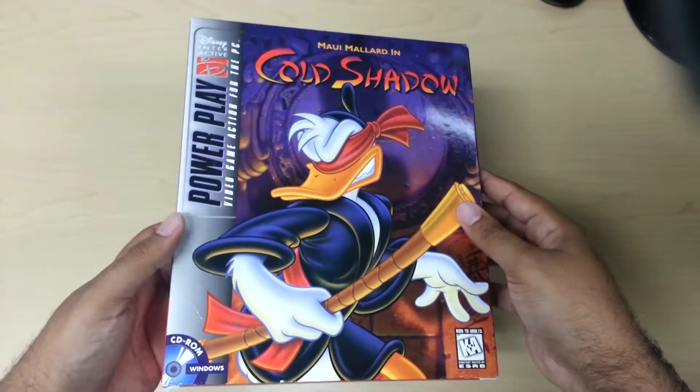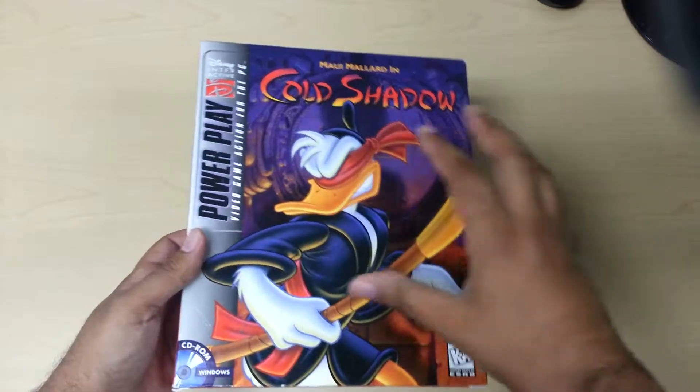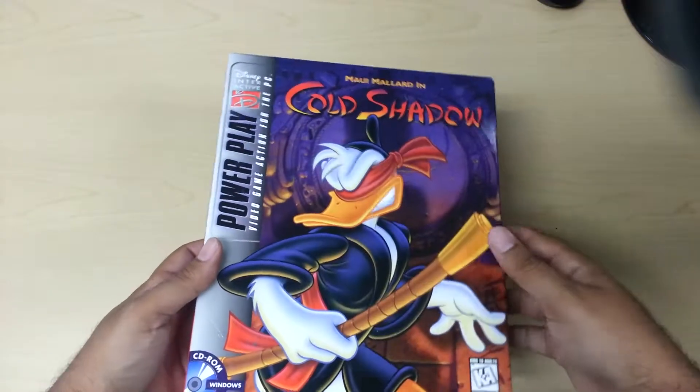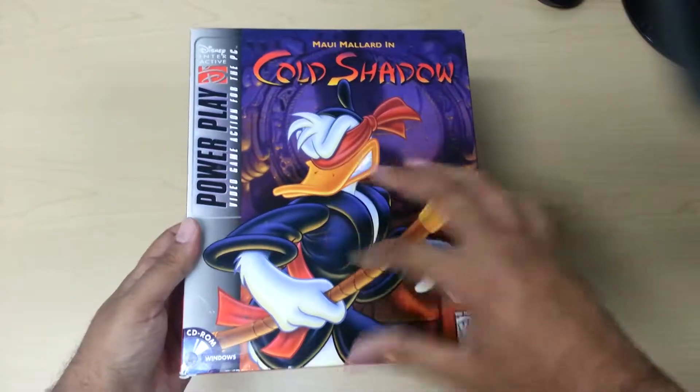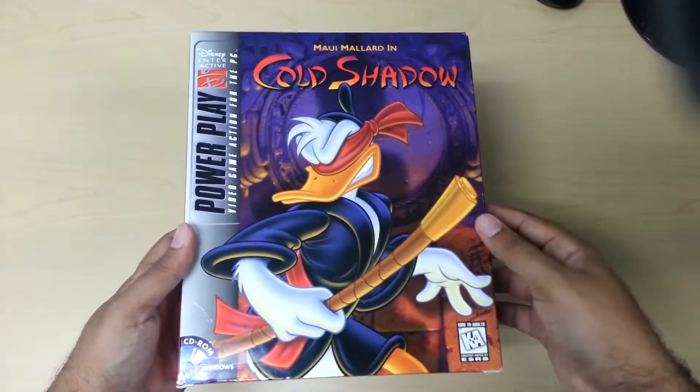I really wanted this because I don't really have any games that are part of the Powerplay collection — I think there was only two or three. But this is what it looks like. Really cool artwork. I like it. It's like Donald Duck on steroids.